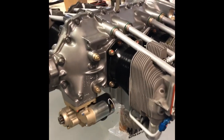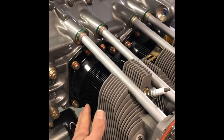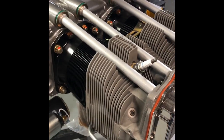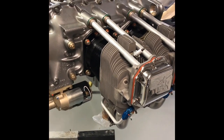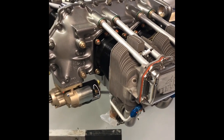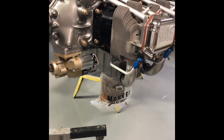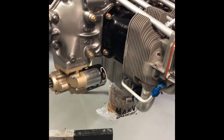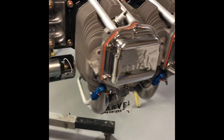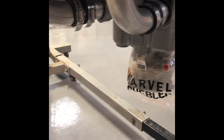A few things with this engine to save weight: the ECI-type cylinders have tapered jugs. I've read that's a pound and a half per jug lighter — that would be six pounds total, though I don't think it's quite that much. It's also got a magnesium intake; I'd heard about a four or five pound difference there.